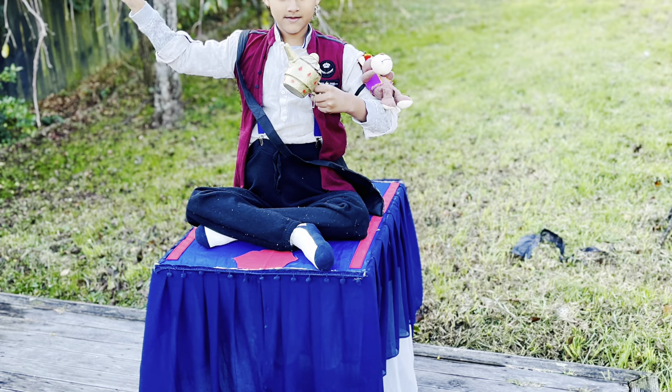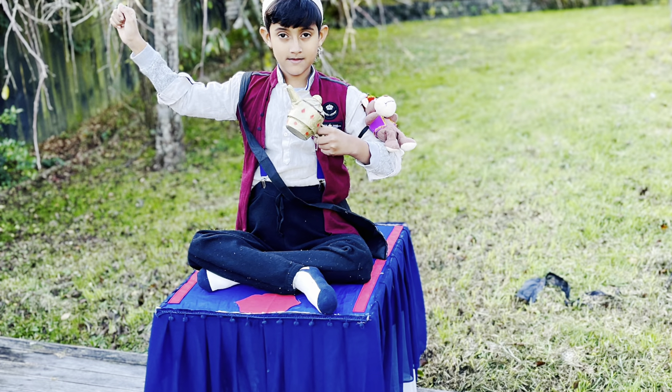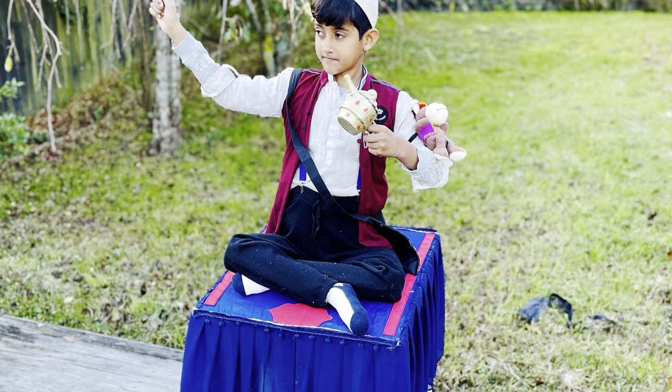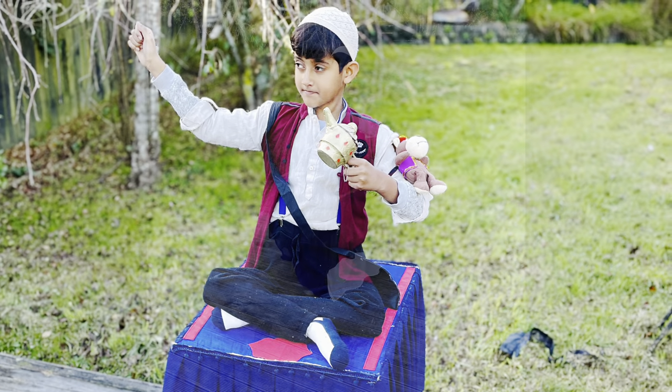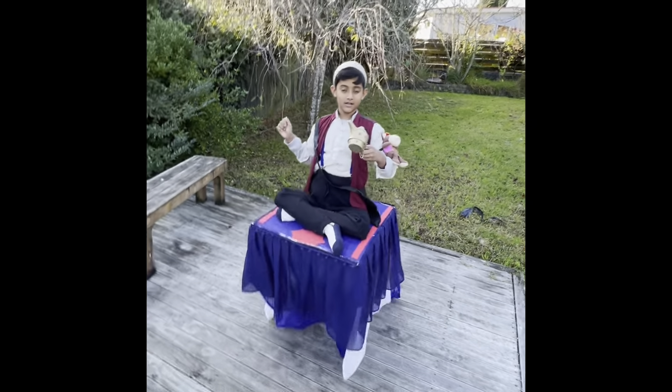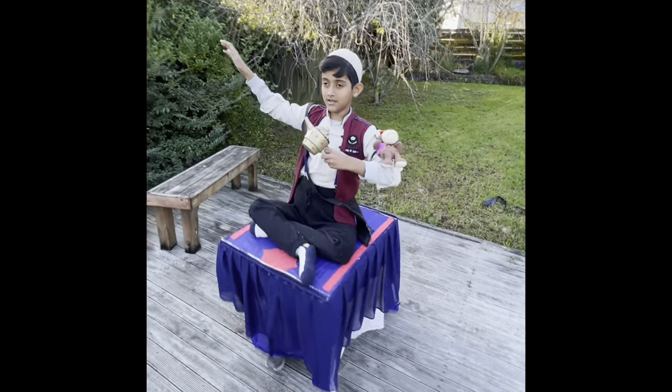Here's how I made an Aladdin costume for my son's book character day at school. It was a flying carpet illusion and everybody was fascinated by this costume — he was quite happy to wear it at school at the book parade.